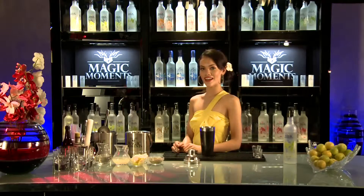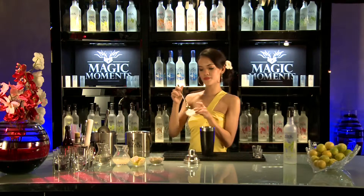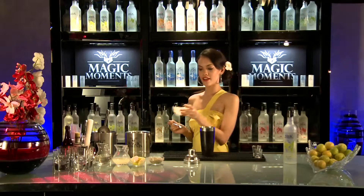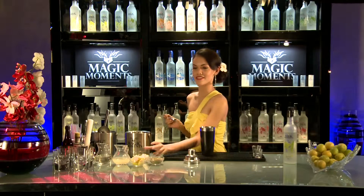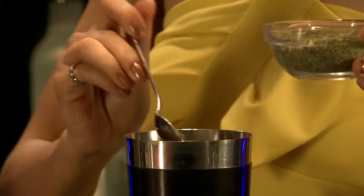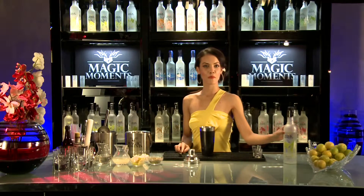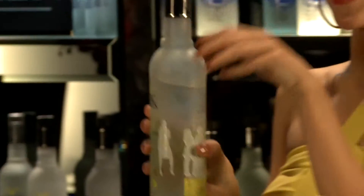And now we're going to add 3 bar spoons of grated gooseberry. Isn't this fun? Next is 2 teaspoons of aniseed. Last but not least, Magic Moments lemon — 60 ml.